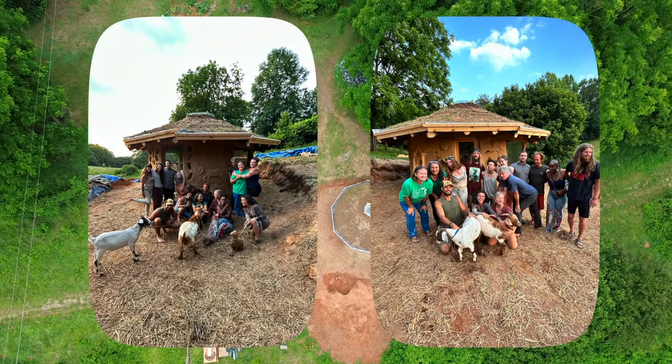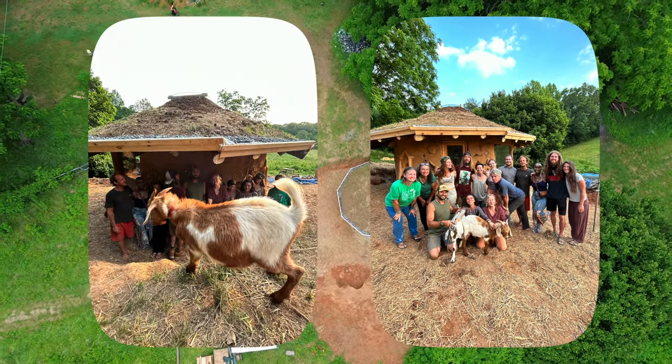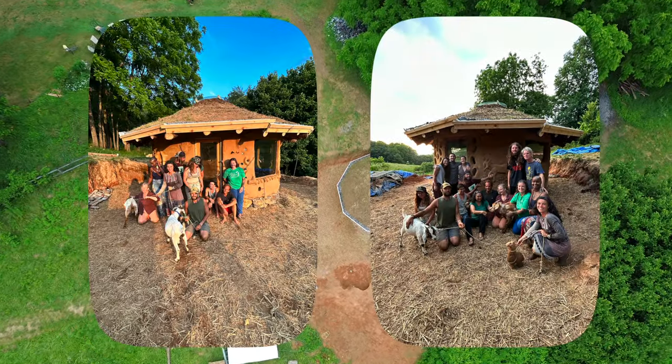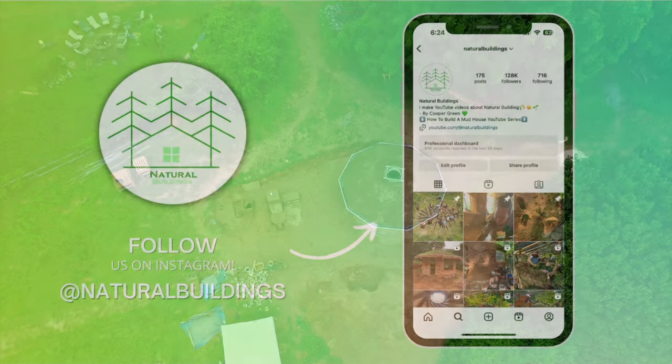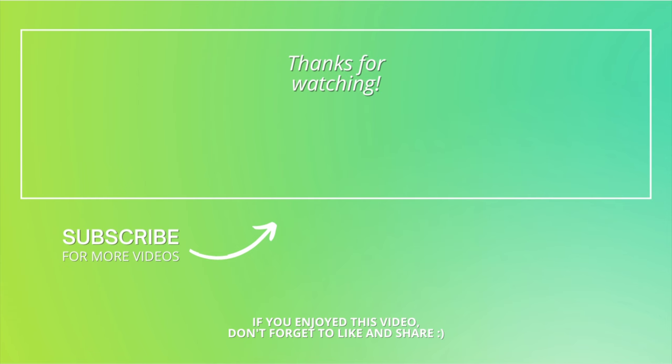Thank you to all my new friends that I connected with throughout this workshop — this series and this build wouldn't have been possible without each of you. If you enjoyed the series, be sure to like and subscribe and also follow us on Instagram to keep up with our latest projects and offerings.